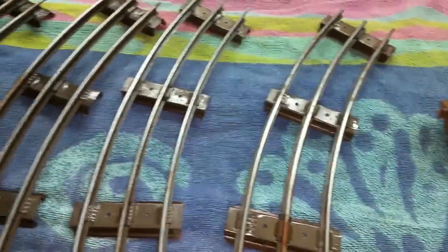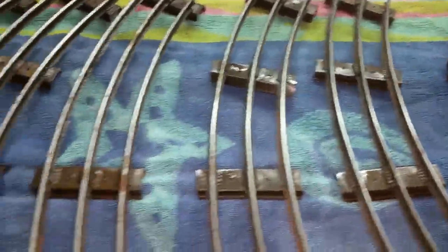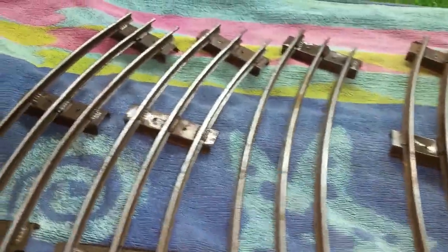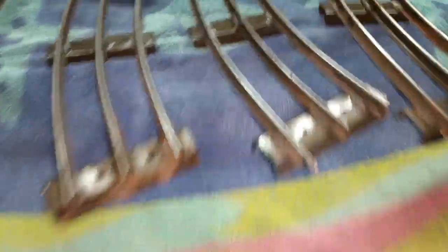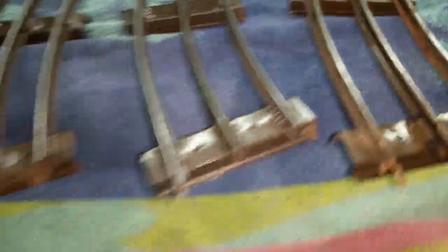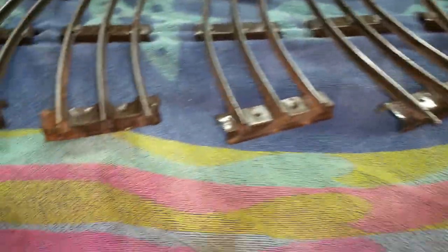This is before, this is after. So as you see, this track has been completely de-rusted inside and out. Even the pins are de-rusted. So this will now conduct as well as new track.